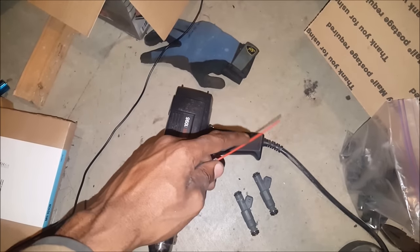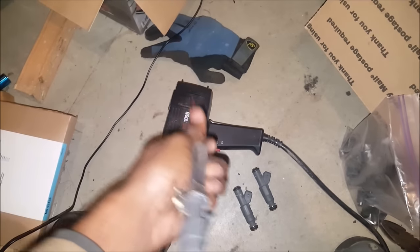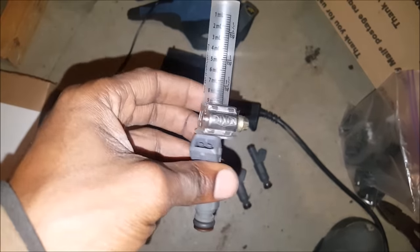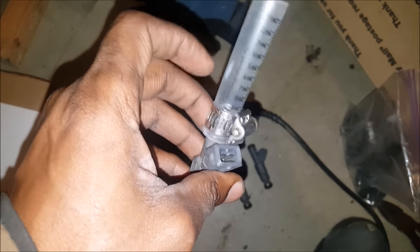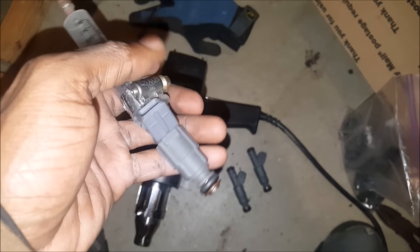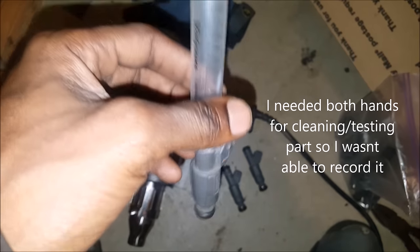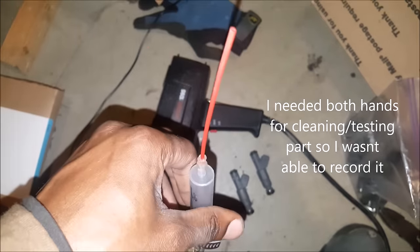I'll hook the can of cleaner to this end, and then I'm going to use the little pigtail for the injector — put power to it to open the injector up, let the cleaner flow through it, make sure it's good, and then throw these babies on the car.